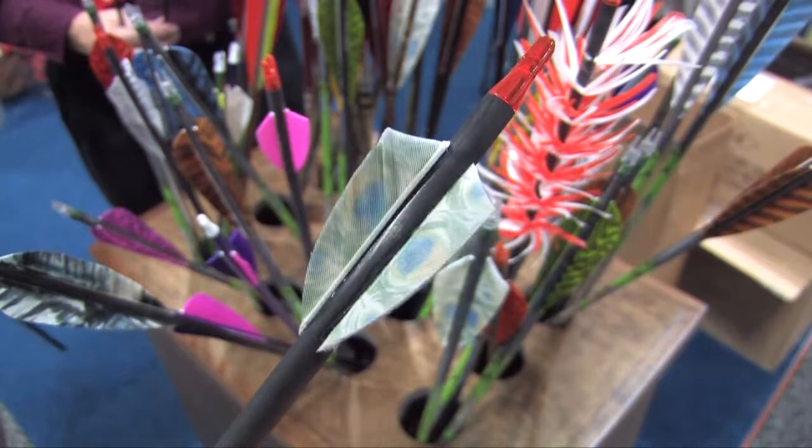One of the other nice things about natural feathers is you have the natural left and right helical curve. If you're wondering about whether you need a right-handed or left-handed feather, you don't need to worry about that. All you need to know is the type of jig you have — the clamp. If it's a left-wing clamp, use a left-wing feather. If it's a right-wing clamp, use a right-wing feather. If it isn't marked, it's generally straight, and you could use either.